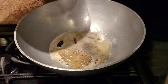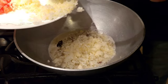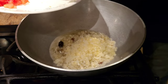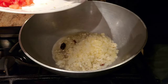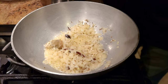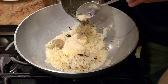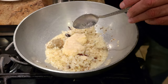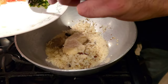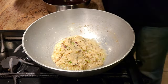Once the jeera crackles, add your finely chopped onions — I'm using one whole onion. Cook the onions until halfway done, then add ginger garlic paste. I'm using two big spoons of garlic paste and one big spoon of ginger paste, along with about two finely chopped chilies. Cook until the rawness of the ginger garlic paste is gone.